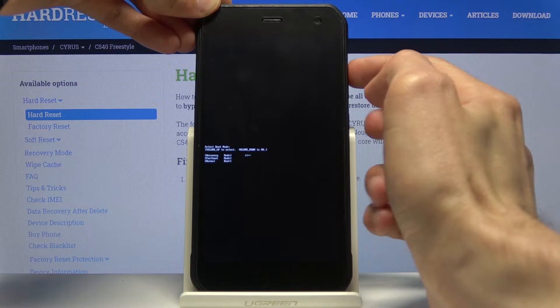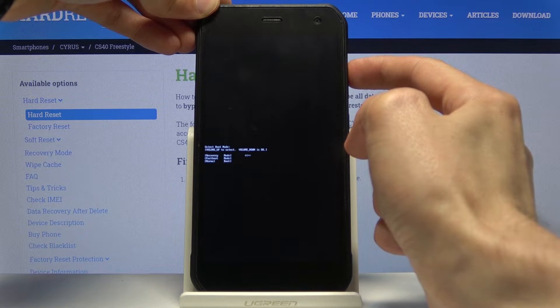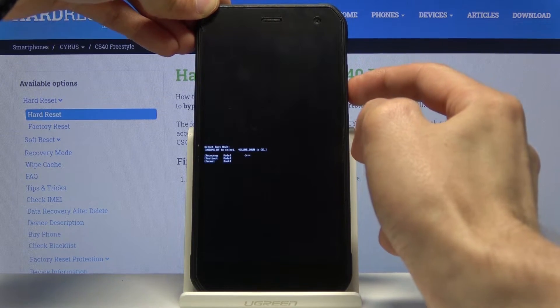In here, using only volume up, select the first option which is recovery mode, and then press volume down to confirm it.